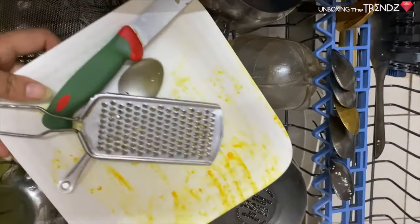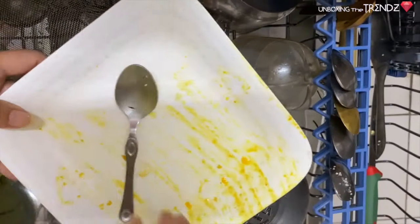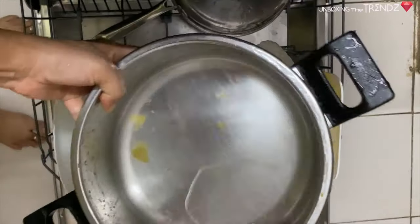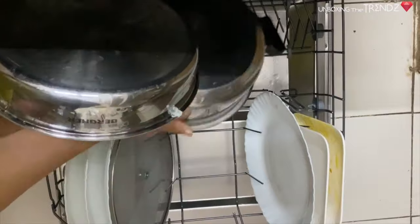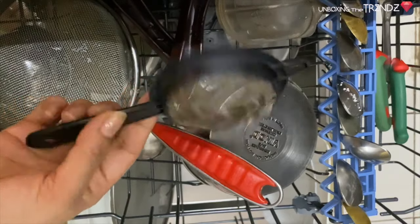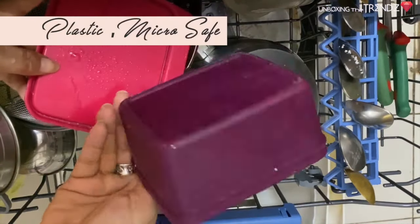I'm now going to put this plate in and load the dishwasher. The last thing — I'll show you how it all looks once loaded. You can also put plastic and aluminum items inside.